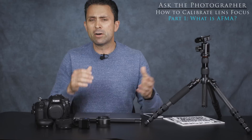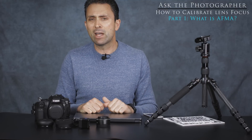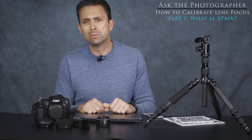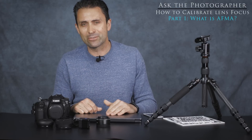Even if you don't want to invest in software and prefer to do it manually, stay tuned for the other parts of this series. I'm Dustin Abbott — check out DustinAbbott.net, follow me on social media, sign up for my newsletter, and if you haven't already please click the subscribe button. Thanks for watching and have a great day.